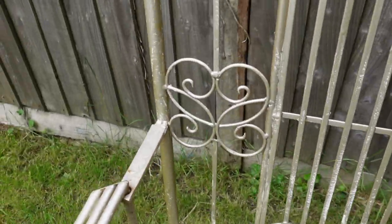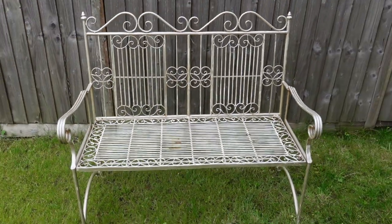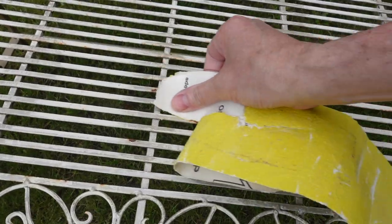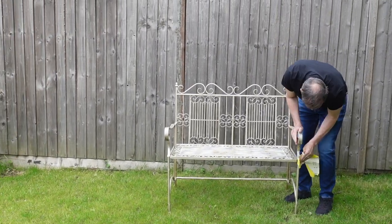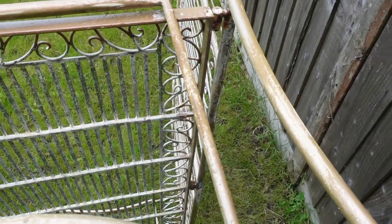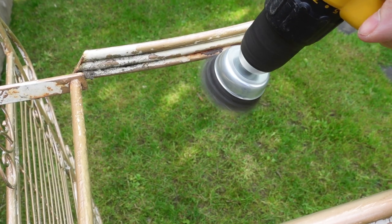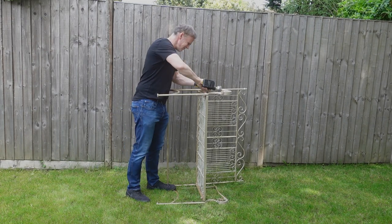As you can see it's got some rust in places here. I'm going to use this coarse sandpaper just to get some of the rust off and to make sure there's no flaky bits to paint. You can see it's a little bit rough here but that'll be fine once it's painted. I'm going to get the worst of the rust off with this wire attachment on my drill — that's much quicker than using sandpaper.